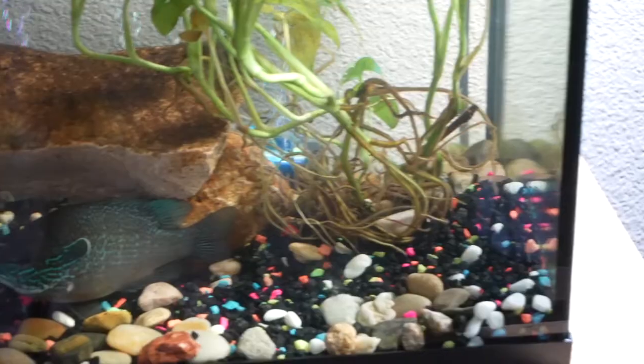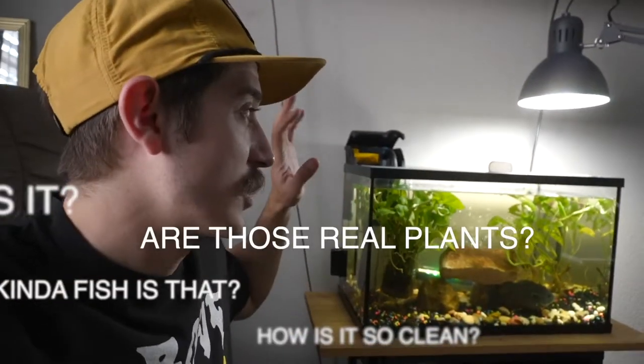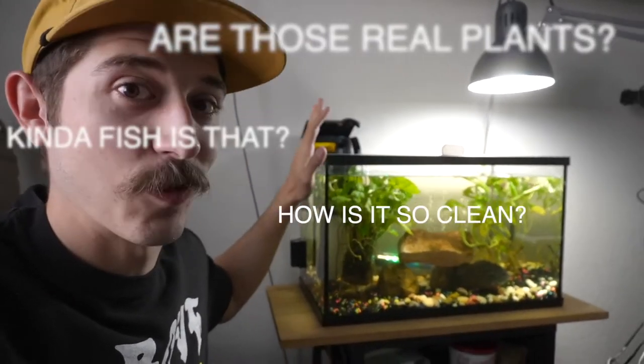Well guys, today's the day where we talk about the fish tank. This is probably one of the most sought-after requested things I've ever had on my Instagram, TikTok, and YouTube. And it is all questions about this tank right here.